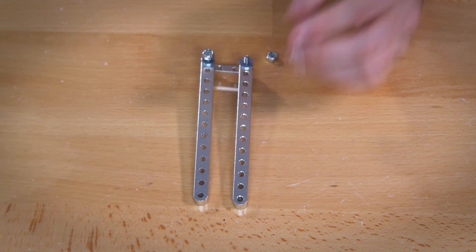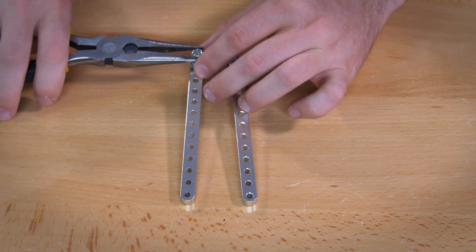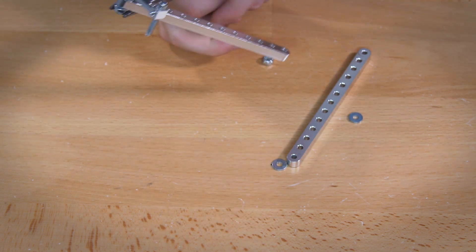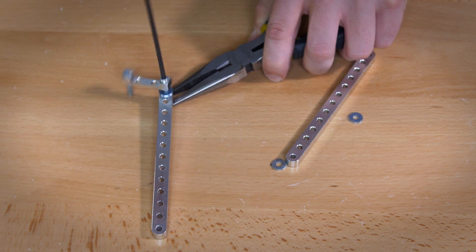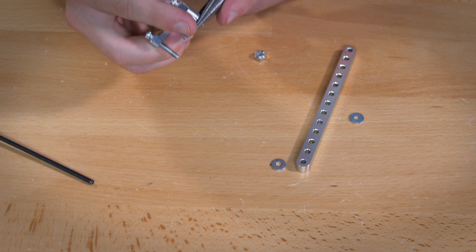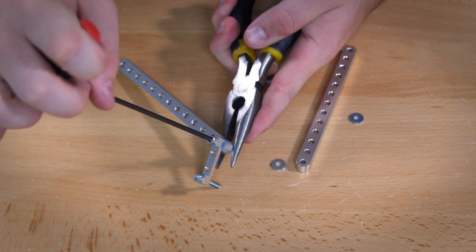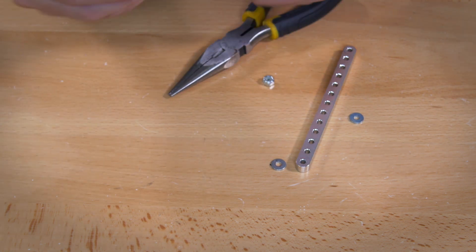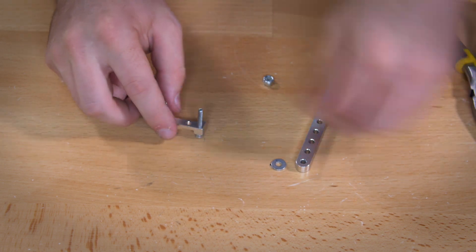This is where your pliers are going to come in handy. Put on one lock nut at a time. You want to make sure it's tight but loose enough so that it can still move. Tighten it up and then move it back about a quarter of a turn — that will make it so it doesn't jiggle but still moves. Do that for both sides.